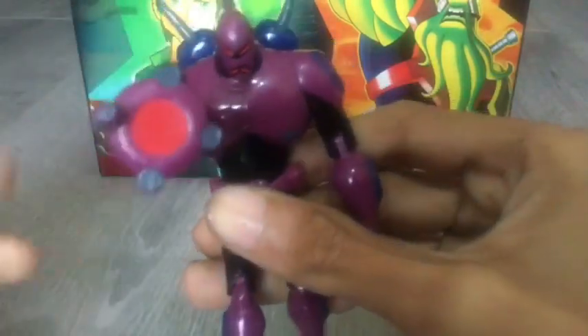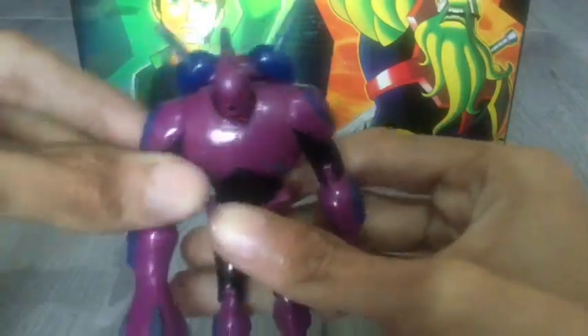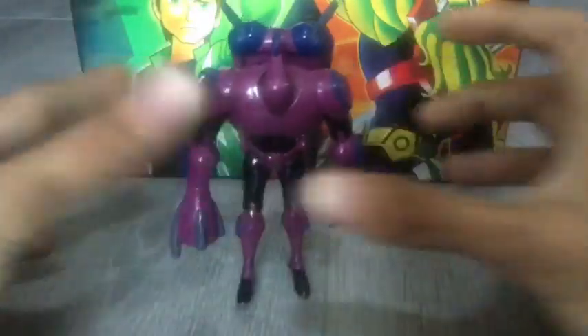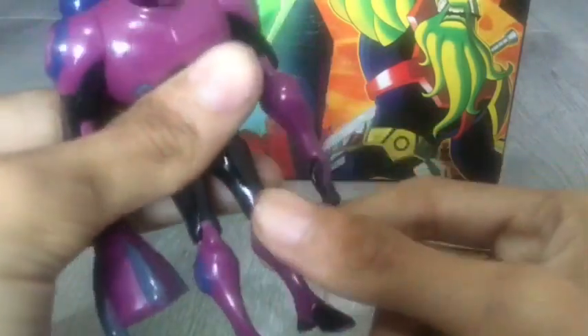He could point this blaster at you and shoot you guys. This figure I really recommend getting for your Ben 10 collection if you're a Ben 10 fan. I honestly wish his leg wasn't that loose, because that just causes him to fall over. The legs do move back and forth and there's a little bit of knee bending.